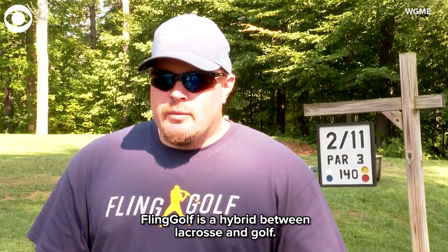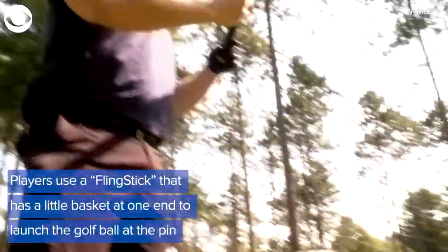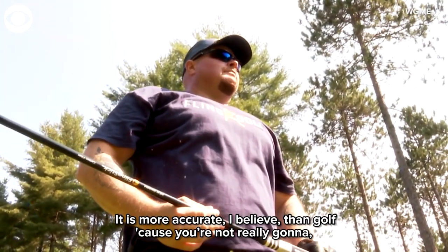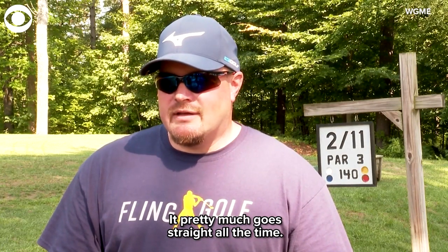Fling Golf is a hybrid between lacrosse and golf. It is more accurate, I believe, than golf because you're not really going to hit it so it's going to go one way or the other. It pretty much goes straight all the time.